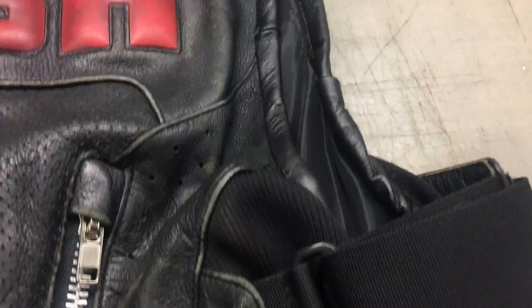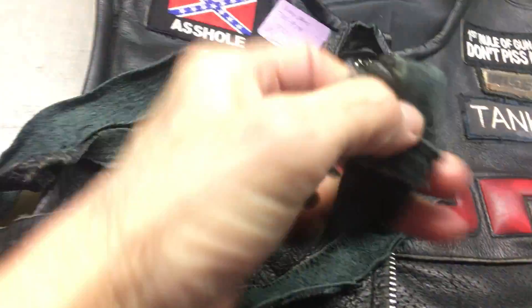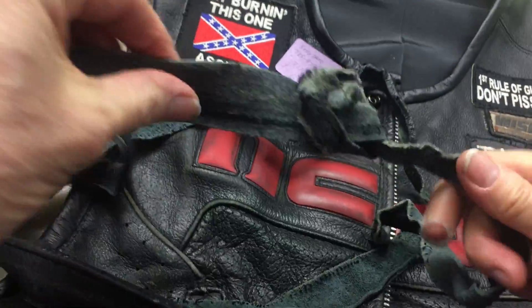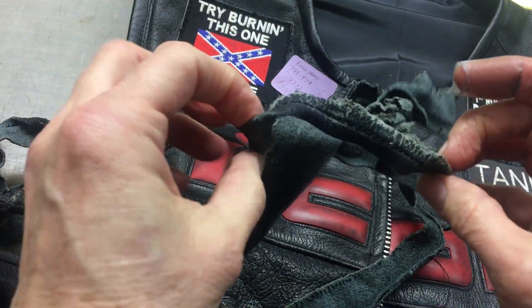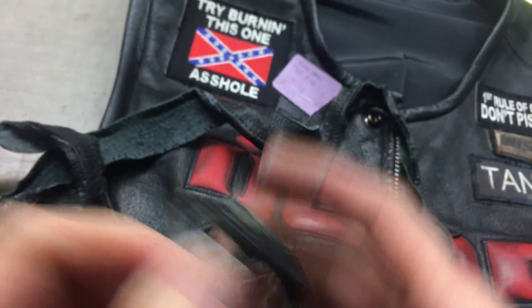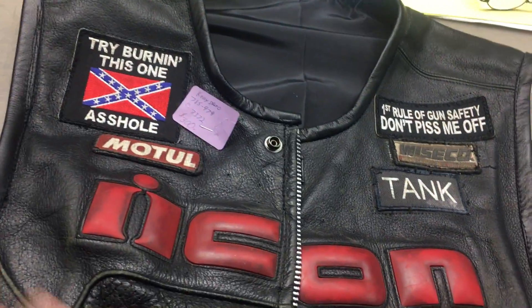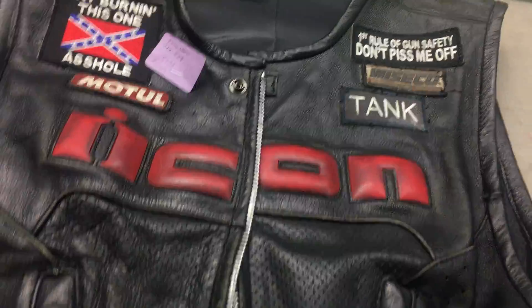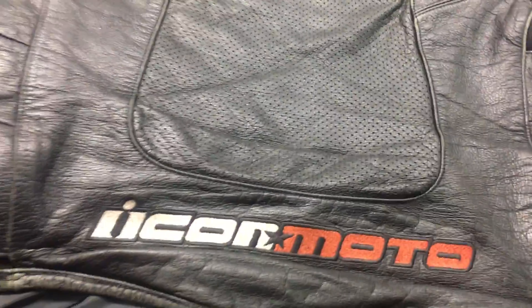Nice new binding — your old binding was not reusable. Around your neck it was just disintegrating. Here are the armholes — they're still very crunchy. Your vest is now soft and pliable because it has been washed and conditioned.